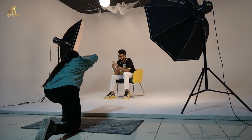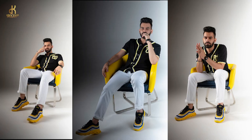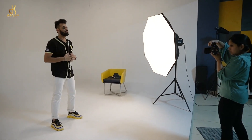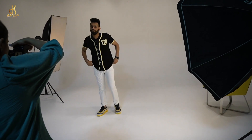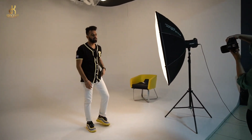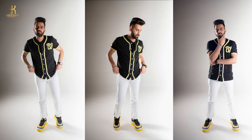We will show you how the results came, how many changes we made, and how the light setup works. You will learn everything in this video. Whether you are a model yourself or a photographer wanting to shoot a proper, detailed portfolio — let's start.